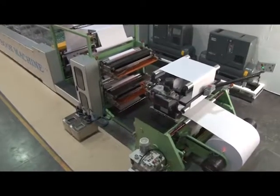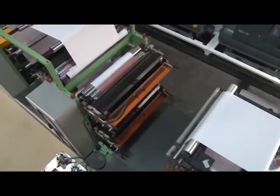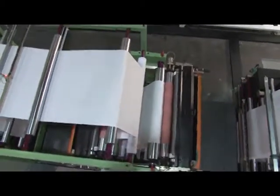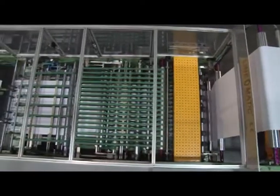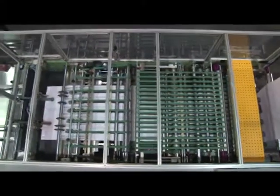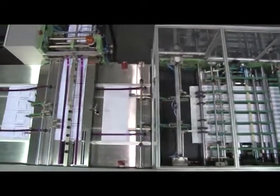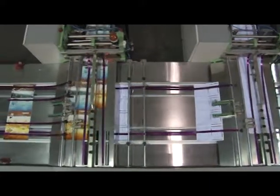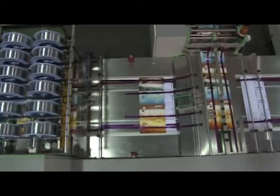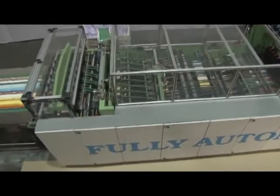The web speed of Linomatic exercise book machine is 250 meters per minute, depending upon the quality and GSM of paper. Overall production depends upon the reel width, GSM of paper, and pages in the notebooks. Linomatic fully automatic exercise book machine is the most ideal machine for exercise notebooks, having the latest and best technology producing excellent uniform quality. The added advantage of selecting Linomatic machine is the impeccable service support from the company, as all machines are manufactured under stringent quality control.